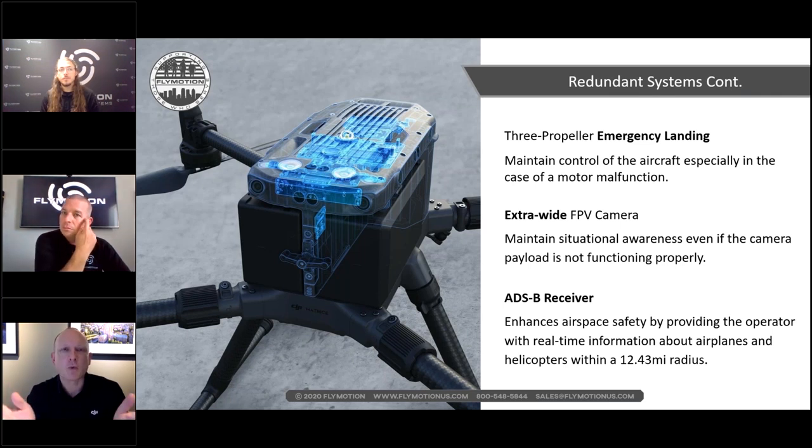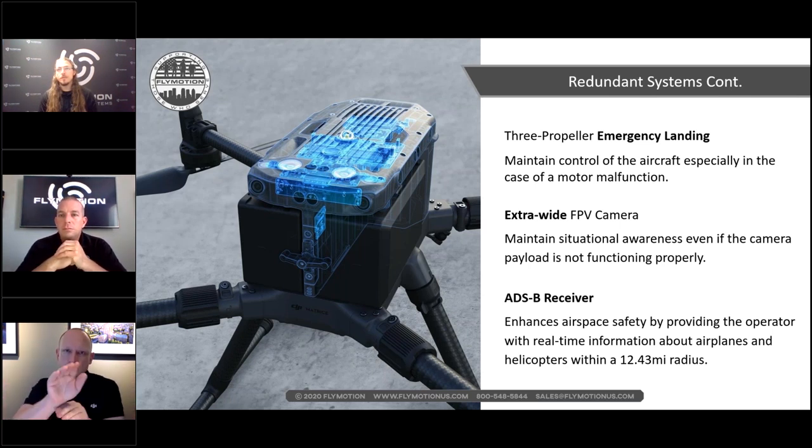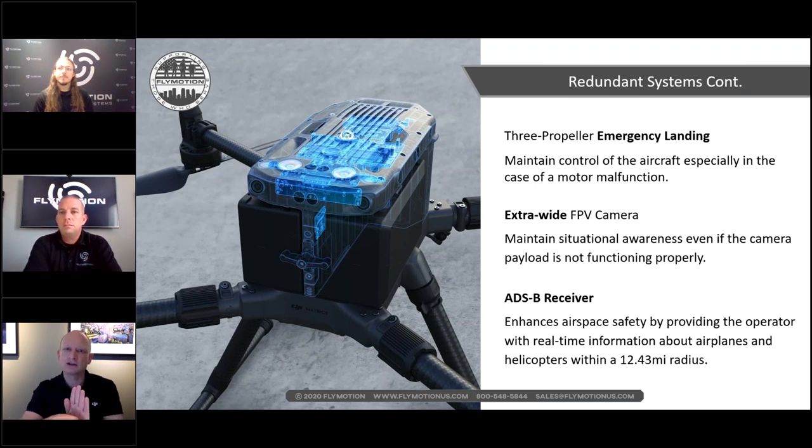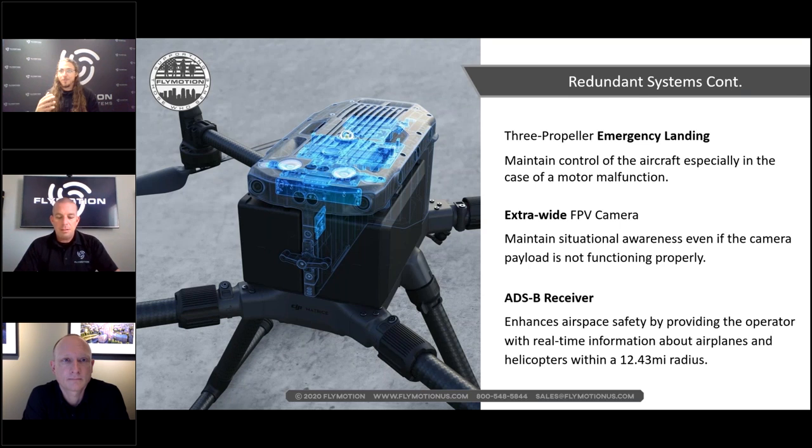Romeo adds that the new FPV camera is very wide and beautiful. However, unlike before, it's now a fixed camera inside the body — you can't point it straight down. If you need that straight-down view, you'd switch to a payload camera and gimbal it down. It's fantastic for wide situational awareness, but it doesn't replace payload cameras for directional views.